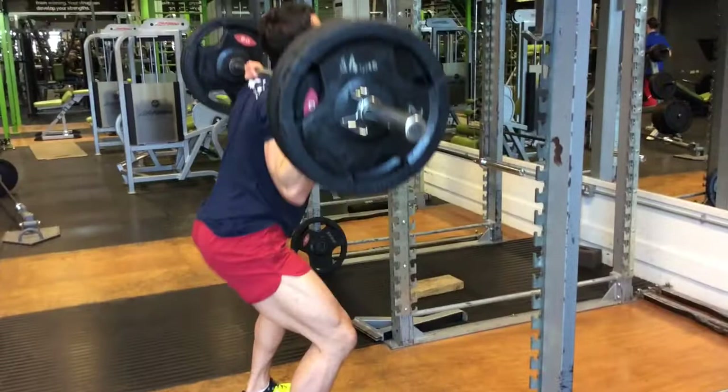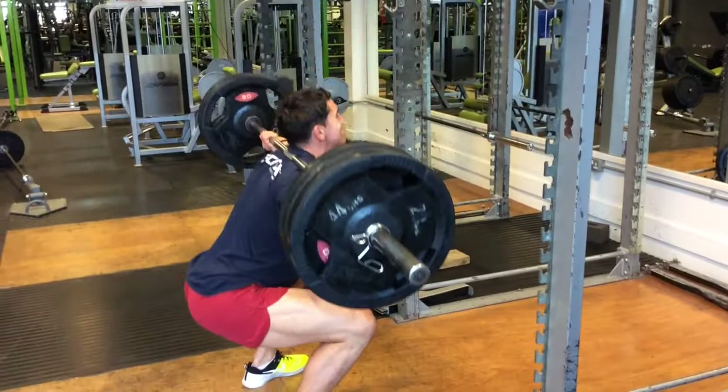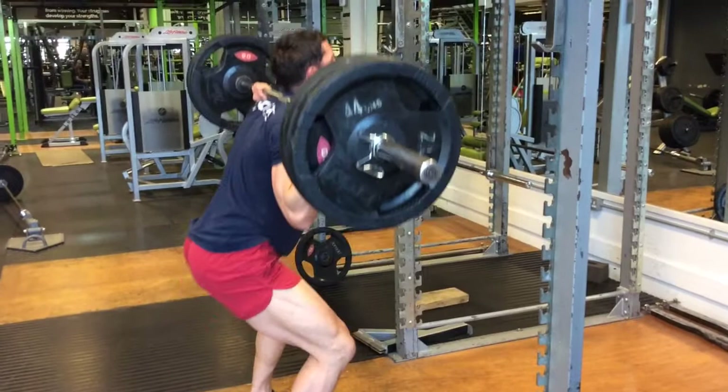Five sets of five squats — heavy, deep squats. Notice how my hips are going beneath my knees on the horizontal, and I'm putting all my body weight on my heels to activate my glutes so my lower back wouldn't compensate.